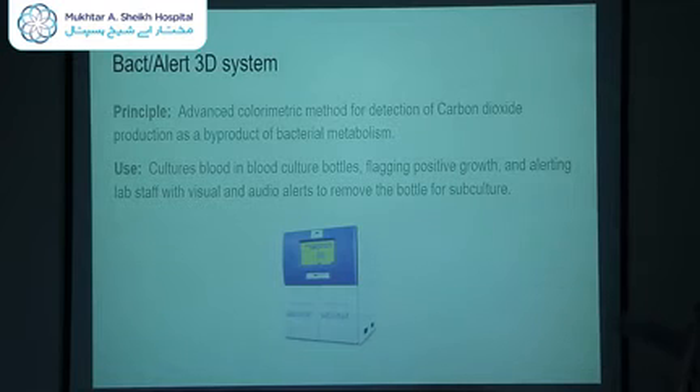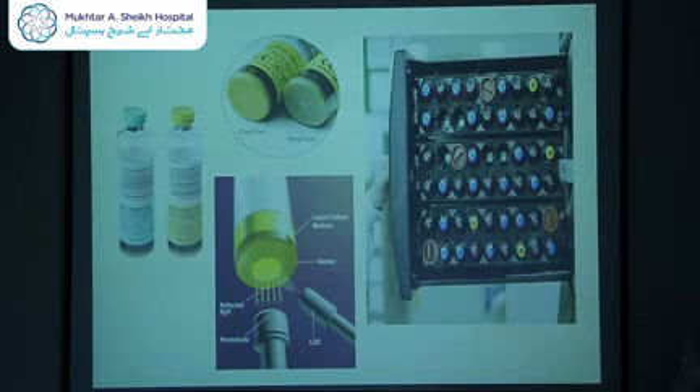This is how the machine looks. You can see there is a touch screen display, and the bottom has two drawers. When you open the drawer, it has around 60 cells or chambers in which you place the blood culture bottle. Because there are two drawers, we have the ability to perform 120 blood cultures at the same time.